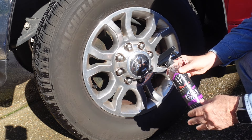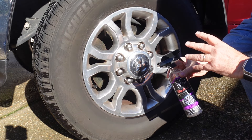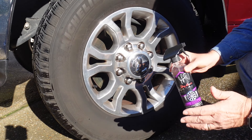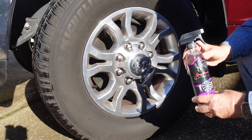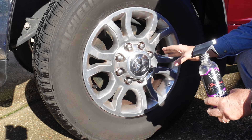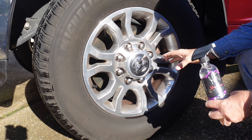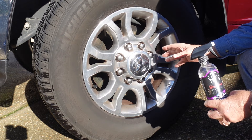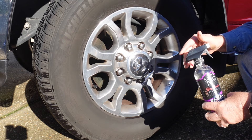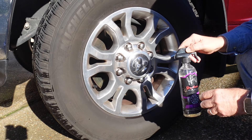The directions say to shake the product up, rinse off the wheel with some clean water, then spray the product on it, let it sit for 30 to 60 seconds. As the product starts to activate on the dirt and the brake dust, it's supposed to turn purple and show you that it's working. Then you can agitate it with a brush or a cloth to get the hidden spots clean, and then rinse it off.